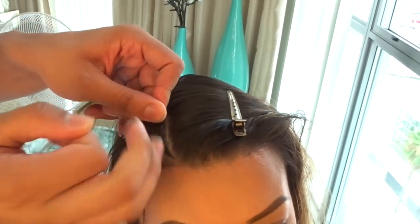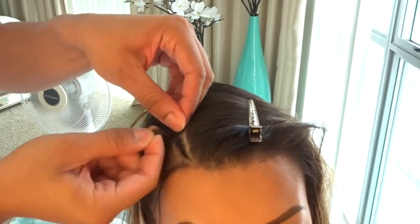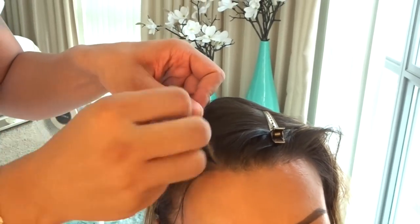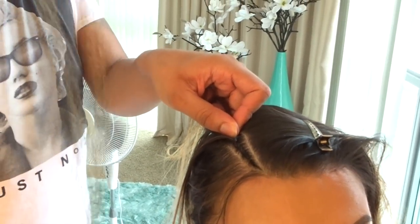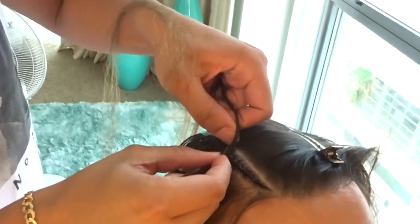He does an amazing job braiding because he'll braid really thin from the front and blend it. He starts the braid with her actual hair so people won't know she has hair added. Then he grabs a small section and starts feeding it into the braid.